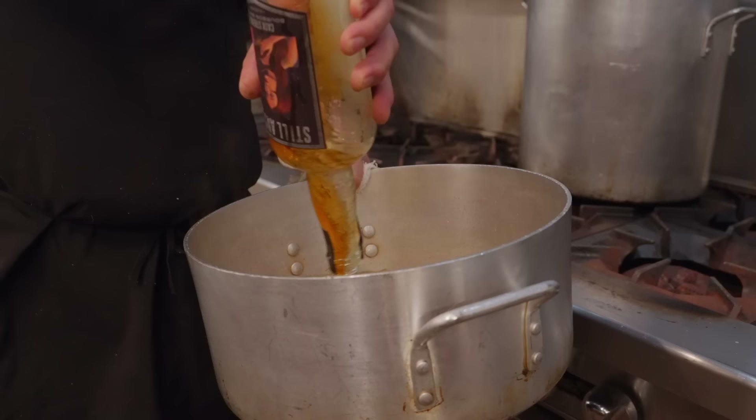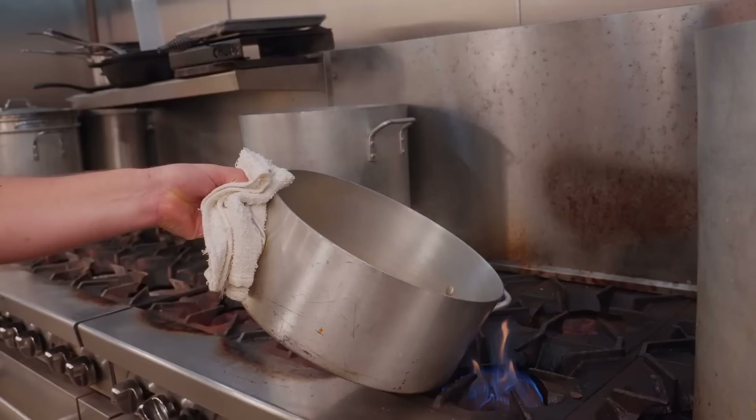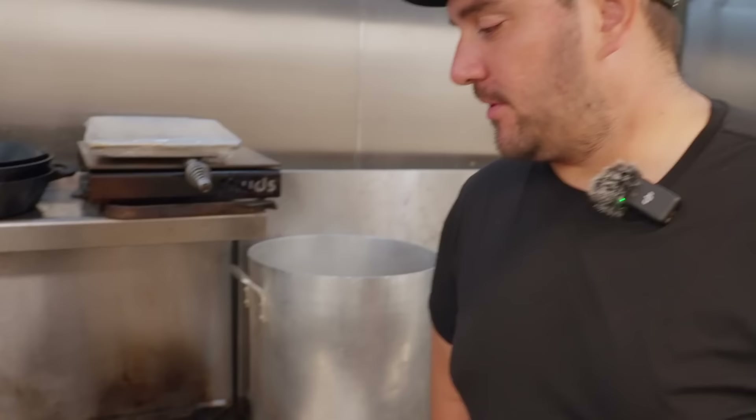It's deglazing right now. All that bourbon is going to scrape all the good bits up off the bottom of the pan. As soon as it starts to boil and evaporate, that's gonna light up like a firework. Oh whoa! You flambe to burn off more alcohol — it's a controlled way to burn off more of it a little quicker because it'll boil faster and more of it will burn off. We flambeed a little bit and now we're just reducing.